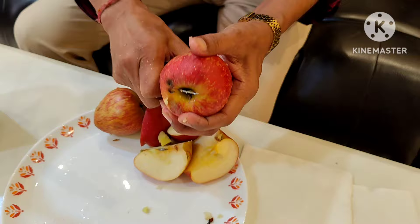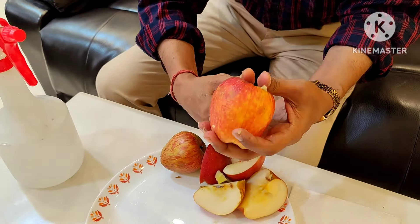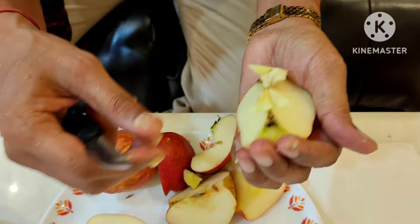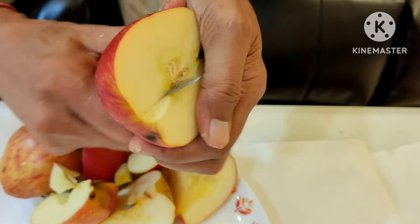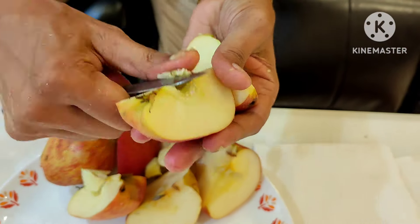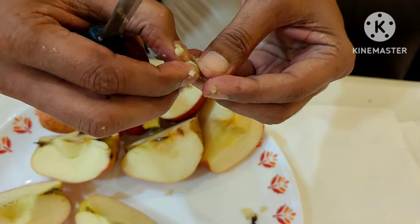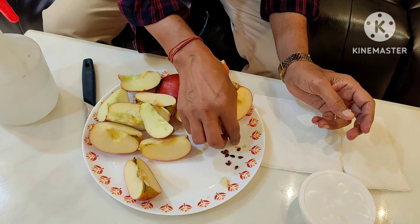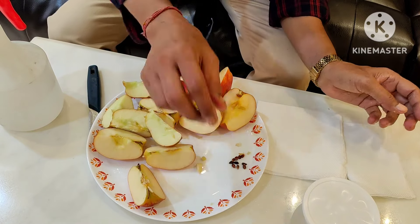Around four to five apples will be enough for growing apple seedlings. From each apple you can get three to four seeds. After collecting the seeds properly, these are the seeds I have collected.